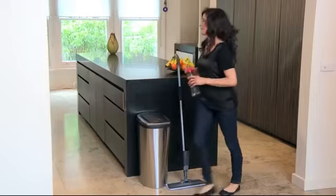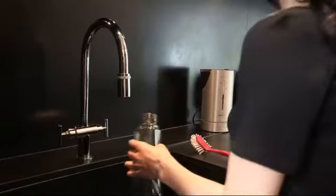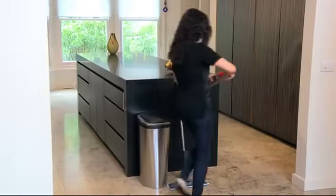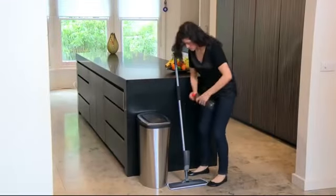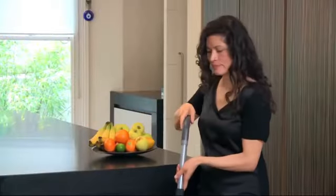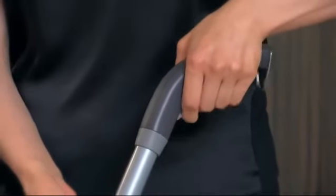Always on hand and ready to use, just mop and go. Simply detach the integrated bottle from the mop, add warm water and detergent of your choice, and place in a downright position in the bottle holder, and you're ready to go.